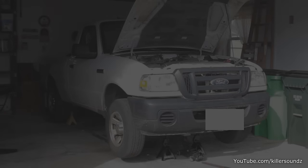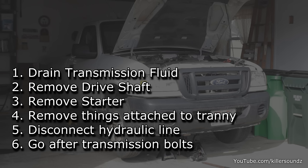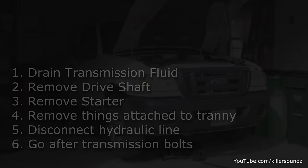I put together a list in the order you should do this job. Number one: drain the transmission fluid. Number two: remove the drive shaft. Number three: remove the starter. Number four: remove things attached to the transmission — fuel line brackets, reverse switch, neutral switch. Number five: disconnect the hydraulic line. Number six: go after the transmission bolts.